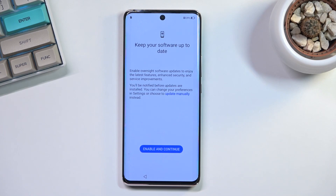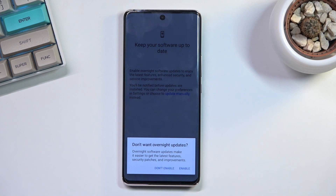Next is 'Keep your software up to date,' which enables automatic updates. If you don't want automatic updates, the option to disable them is hidden in the small blue text rather than being a clearly presented choice. I'm going to disable overnight software updates as well.